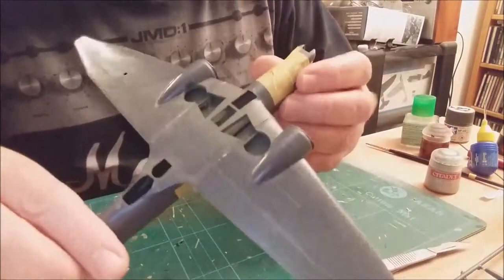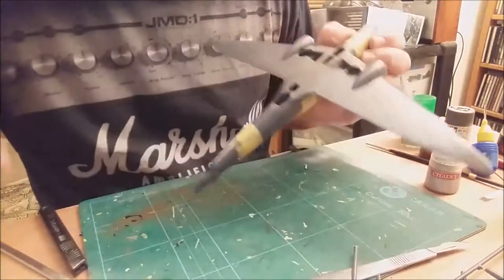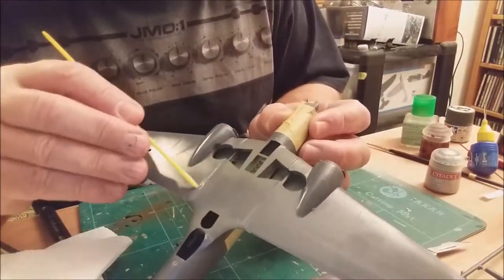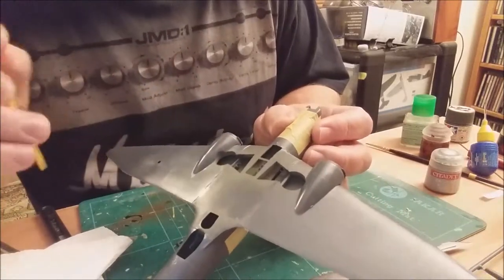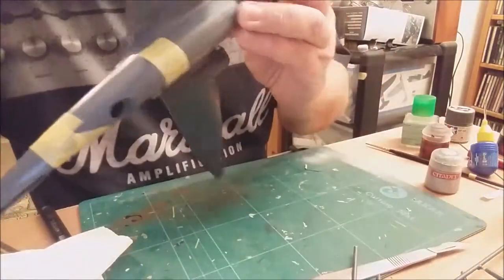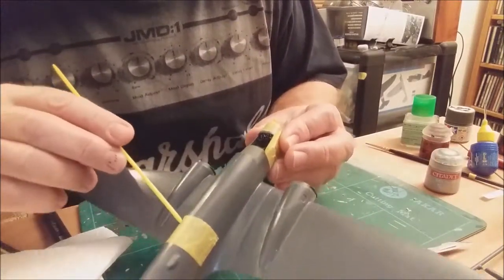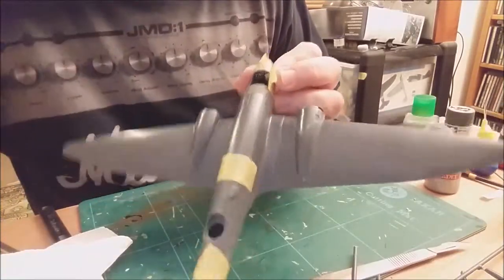There's a little bit of filler to be done around here, just in these grooves. Maybe a little bit there and there, but it's only a small job so that won't take long. The fit on the top on this side is quite good, as is that side.